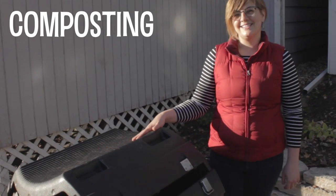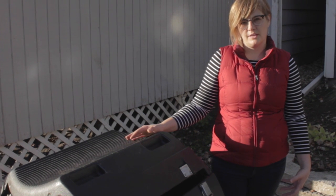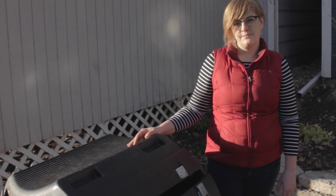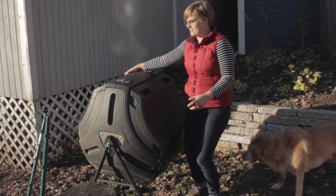So I've got one of these nifty compost tumblers, and I use it mostly for food scraps from the kitchen. But I find to get the right texture for my compost, I need to add leaves. I always feel like I'm on the Price is Right when I tumble this thing — big money!